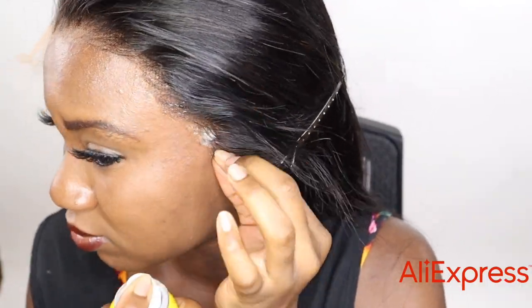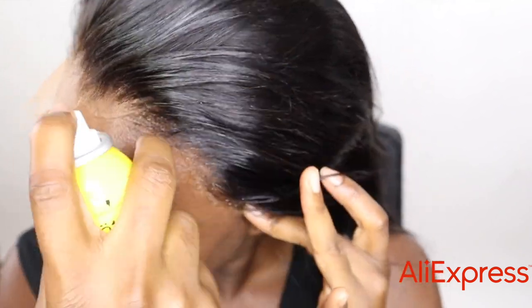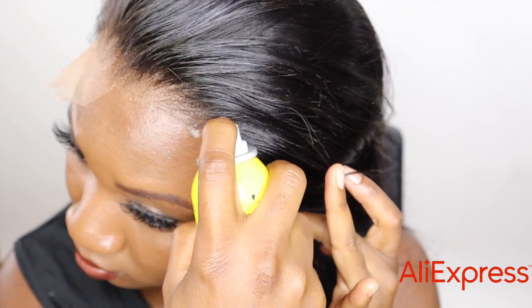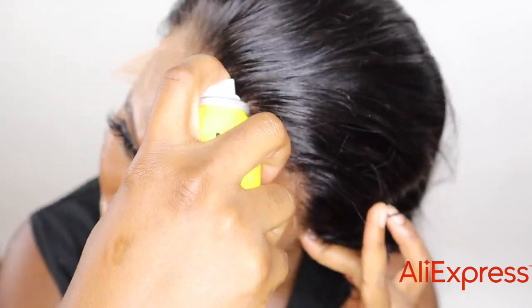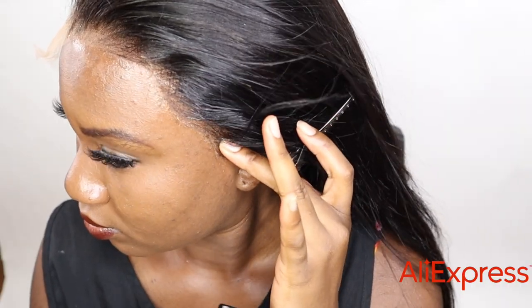I feel like the lace already matches my skin and I don't need to spray anything over it. I already have some makeup on, so I don't feel like I need to tint it — the lace is so thin that it just blends with the foundation I already have on my skin.